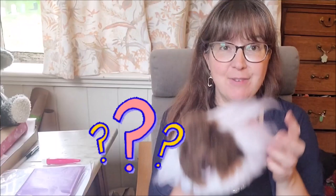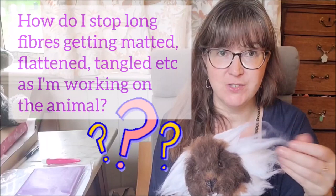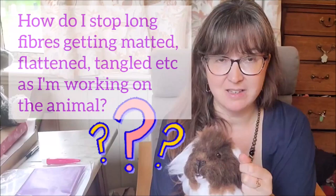Hi everyone, so today I wanted to answer a common question that I get a lot, and that is if I'm making a long furred animal how do I stop all of these lovely luscious fibres from getting all matted, flattened,